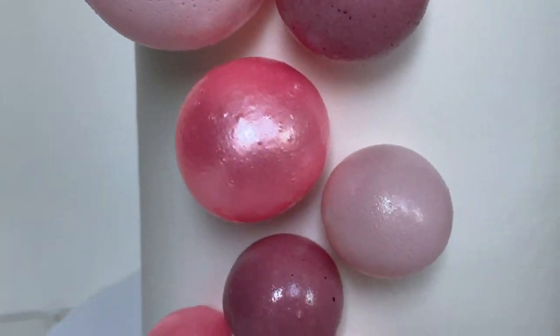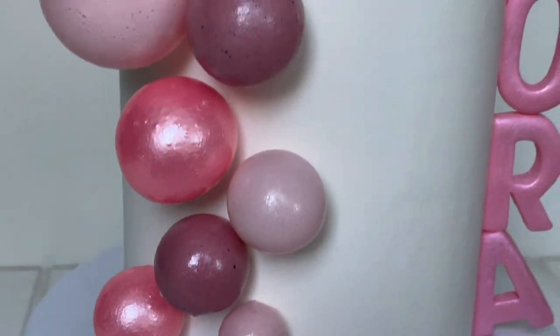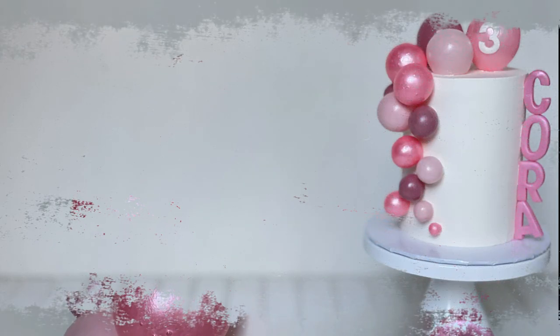And this is what the cake looks like with all the gelatin bubbles added on and her name. I'm super excited about how it came out. I hope you guys like this tutorial!